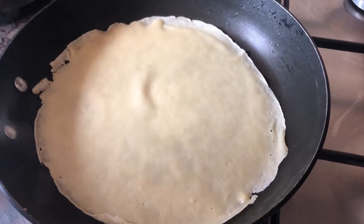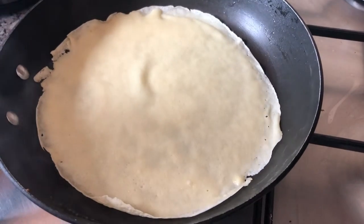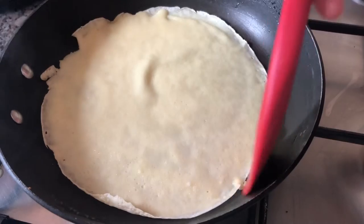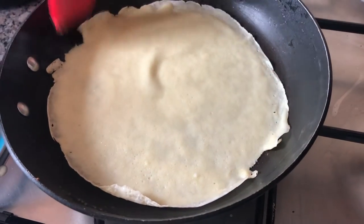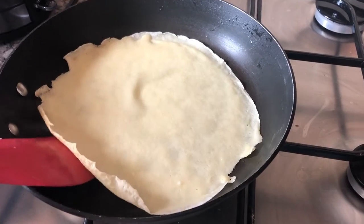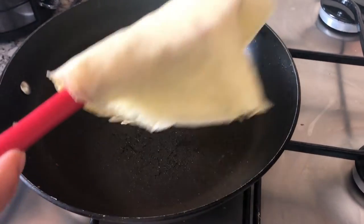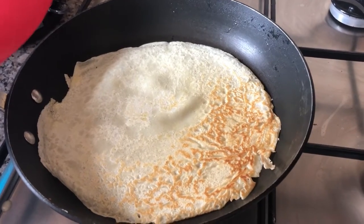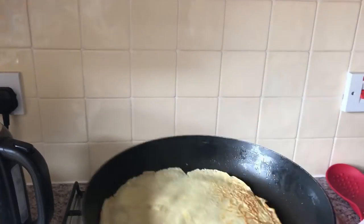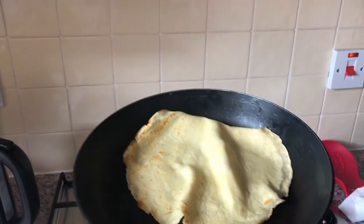After you've poured your batter in and made it go all the way around, cook it for two minutes, then just check around the edge — it's ready to be flipped over. If you're confident you can go straight for flipping it, or you can use your spatula to turn it over. You can also have a go at flipping it by wobbling the pan.